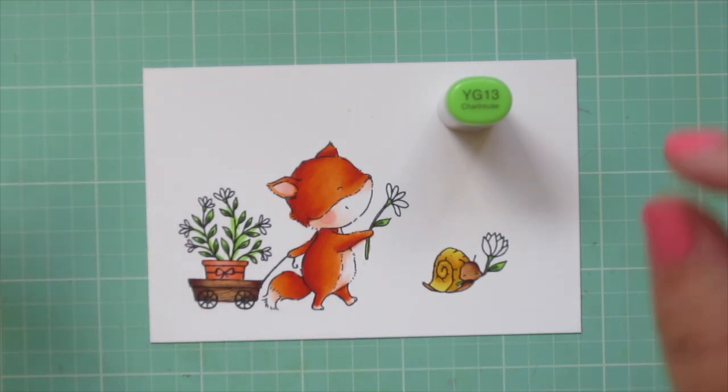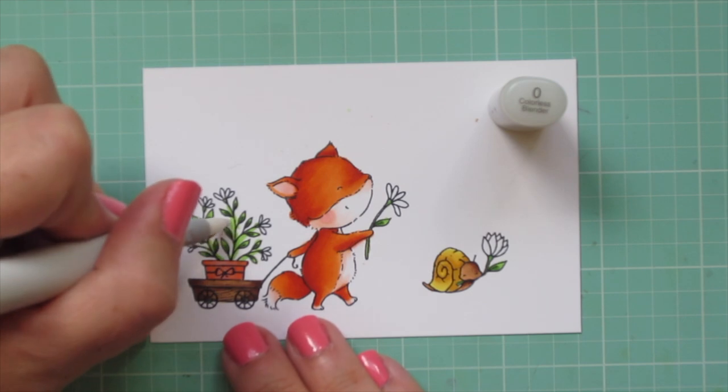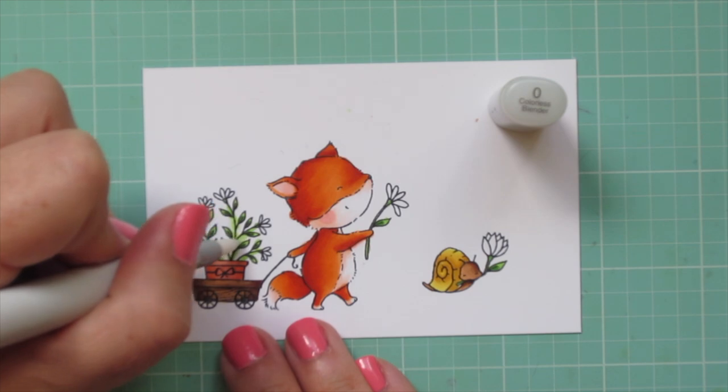I'm making sure to use the very tip of my marker to get a nice thin little line. Then I went back with the YG17 and added a tiny dot to the base of the leaves to darken them up, and outlined the stems with the YG17. Some of my strokes got a little away from me, so I went back with my colorless blender to push that color back in and get a skinnier line.